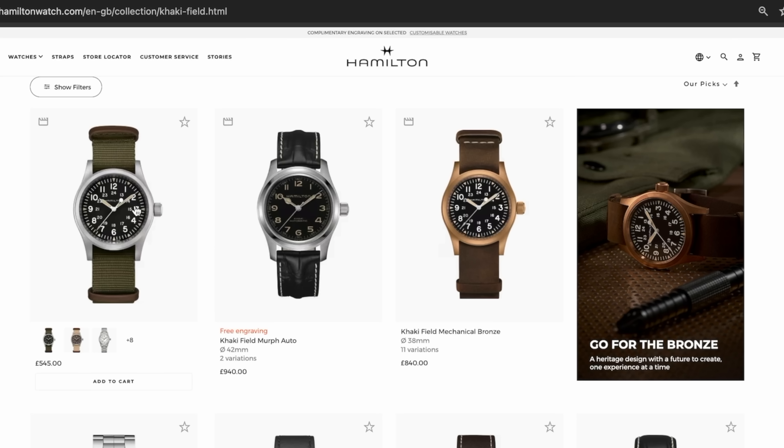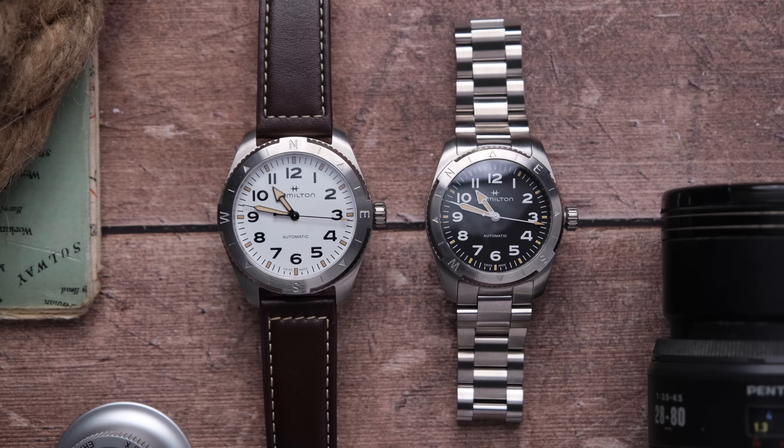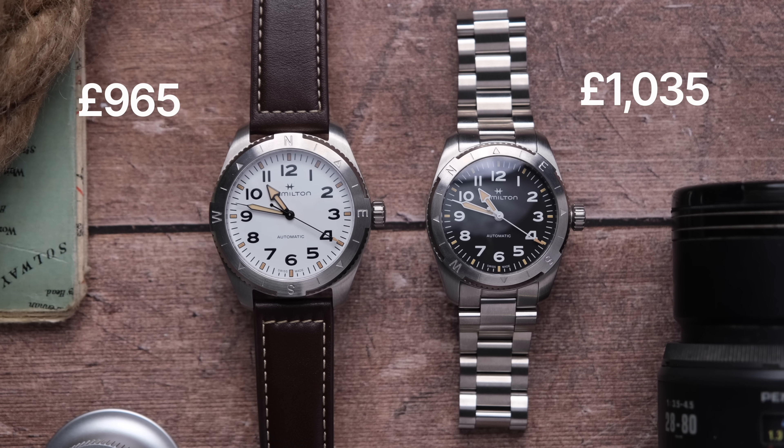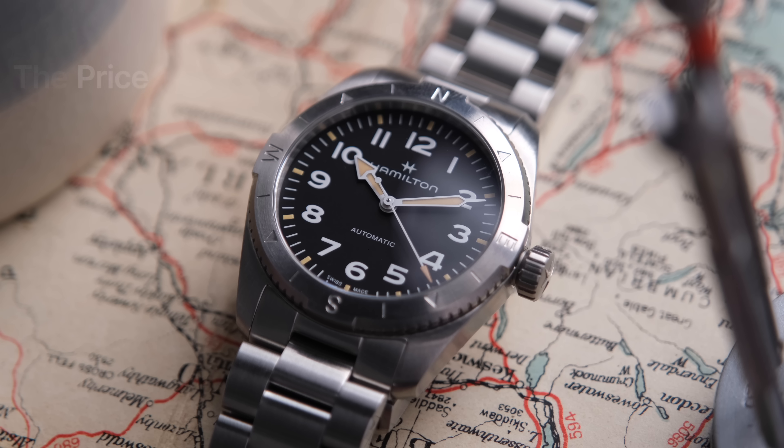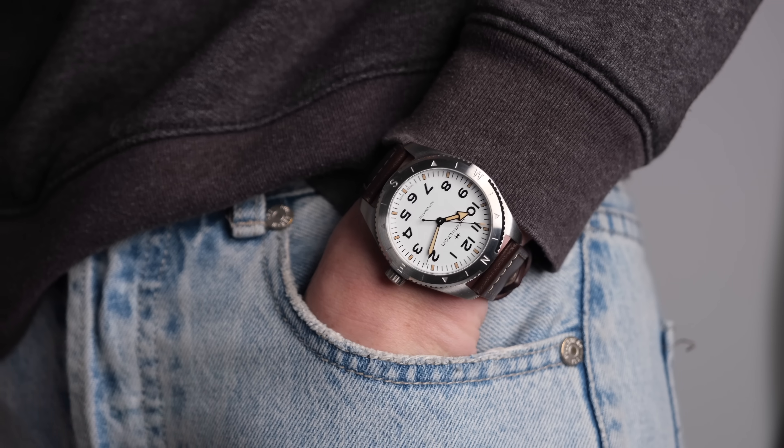One area I've heard complaints about is the price. When you say Hamilton, the first watch that comes to mind for me is the Khaki Field Mechanical, currently priced at 545 pounds. These are priced quite a bit steeper, but I don't think the price is unfounded. Both sizes are priced the same — something you don't often see in the watch world. On the bracelet they retail for 1,035 pounds; on the strap, 965 pounds — so for less than 100 pounds more you get the bracelet. I think these are well-priced for what they are: the brand value of Hamilton, an automatic movement, 80 hours power reserve, and unique functionality all add up to around a thousand pounds being accurate, in my humble opinion.